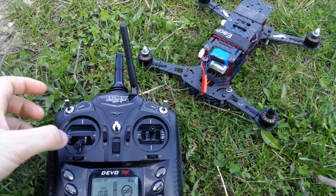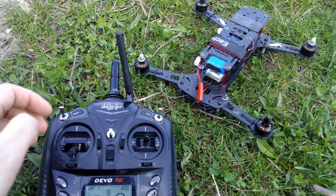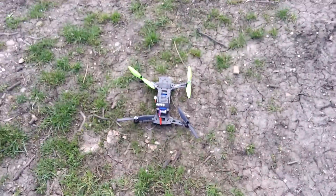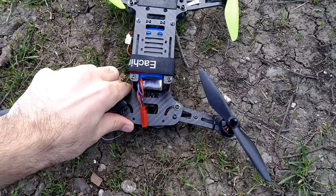Now it's better but the yaw is very slow. Okay, so the rain is coming again and the quad is misbehaving again. Let's test it once more.